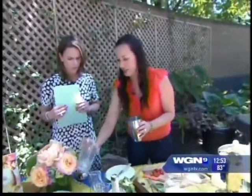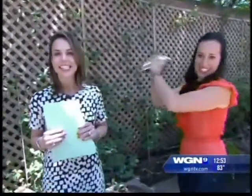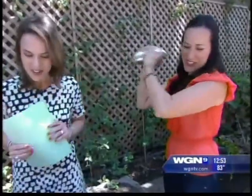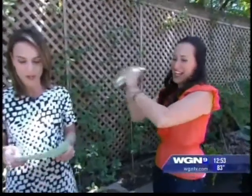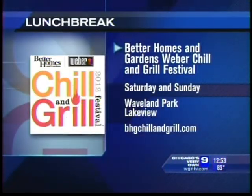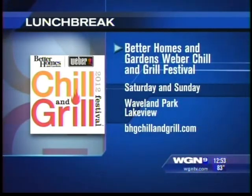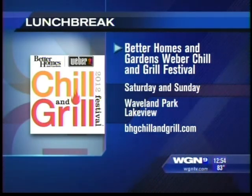Add some ice and shake it up. Best sound on a Friday afternoon — this will cool you down for sure. You're going to have a hot and steamy weekend cooking. You can come out and chill with us at the Better Homes and Gardens Weber Chill and Grill Festival in Waveland Park in Chicago.